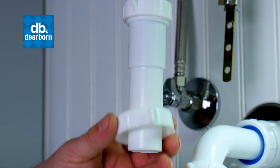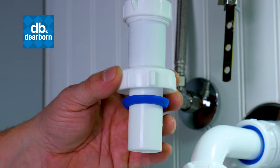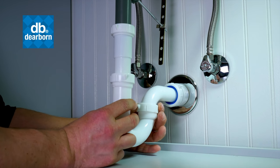Position the nut and washer on tailpiece. Slip the tailpiece into J-bend and secure.